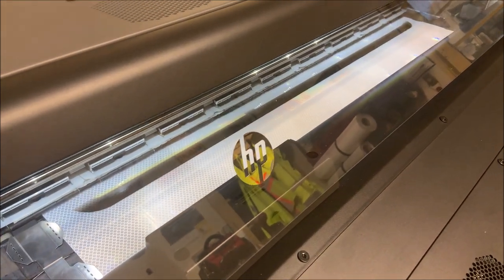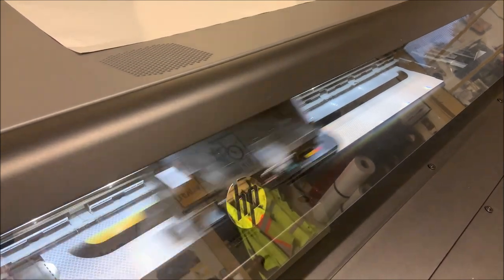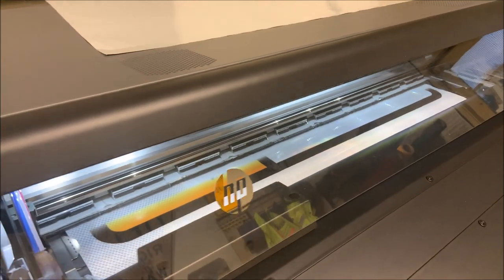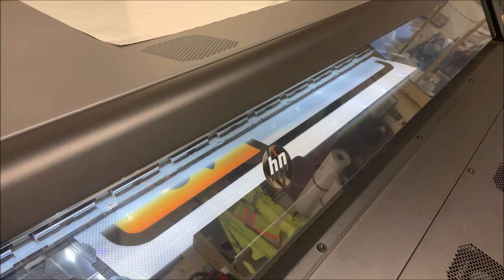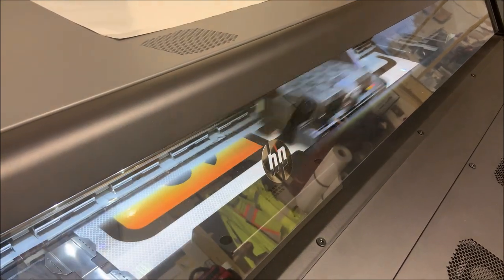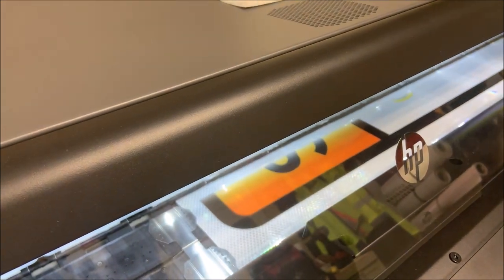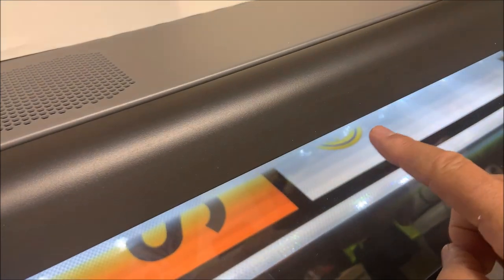Whenever people come into my shop to visit while I'm printing, they find it fascinating and are almost mesmerized by the back and forth of the print head. I'll have to admit when I first started doing it, it was kind of neat and I sat watching it a little too much. But now it's just one of those things that happens. You can see the orange that it's printing — it makes several passes, it doesn't just lay down one pass at a time. You can start to see the CHP logo right there starting to come out.